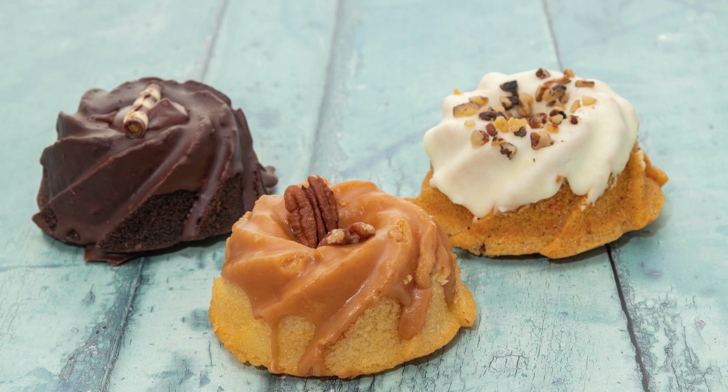1/2 cup strong brewed coffee, cooled. 1/2 cup chopped candy canes, 1/2 cup semi-sweet chocolate chips, 1/2 cup heavy cream, 1/2 teaspoon peppermint extract.